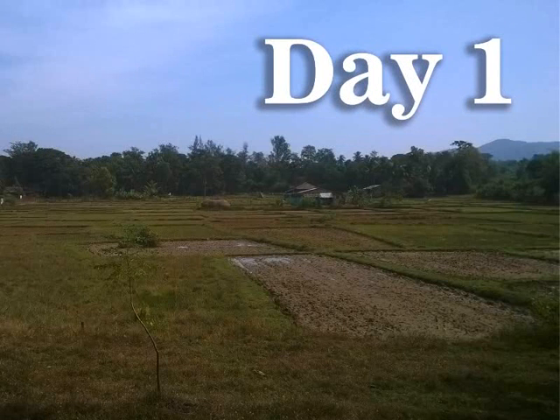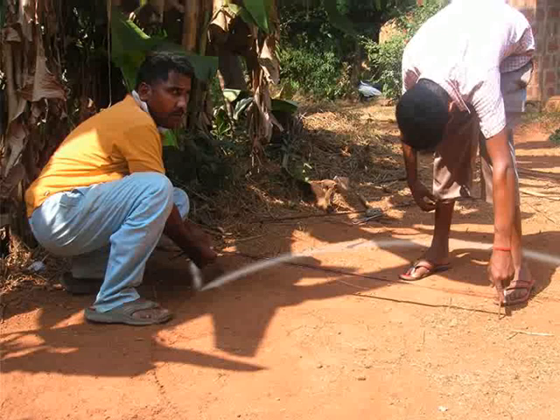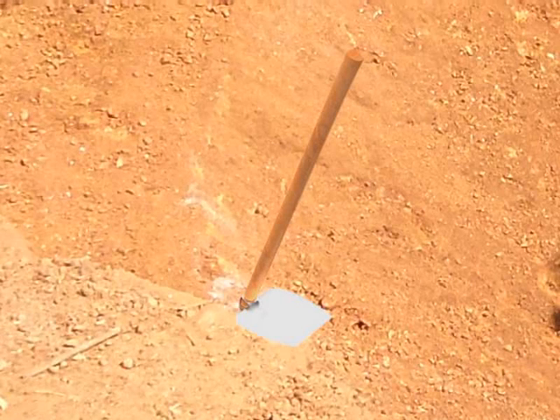Day 1 begins with digging of the area at the site of the biogas plant. As shown here, use lime powder to mark the outline of the digester tank and the slurry tank. Lime powder is easily available in any hardware store. Once the area is marked, start digging.